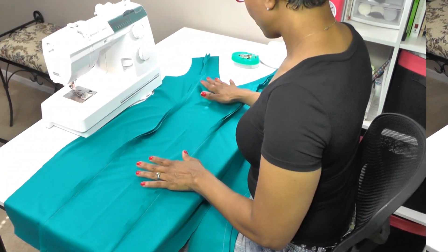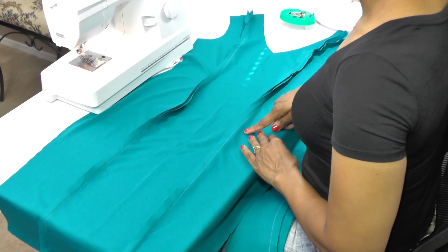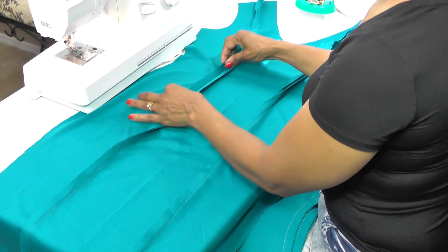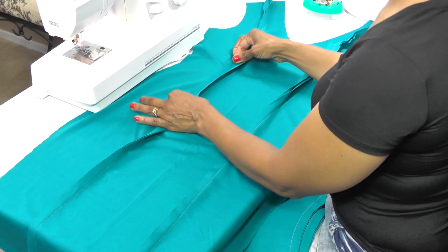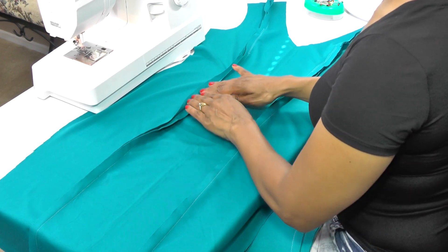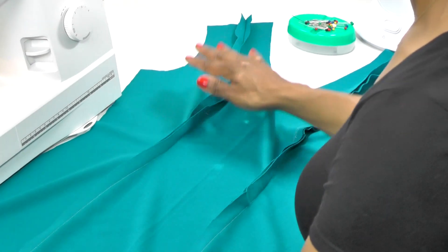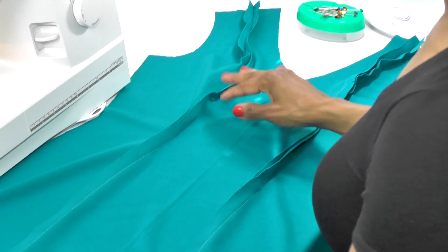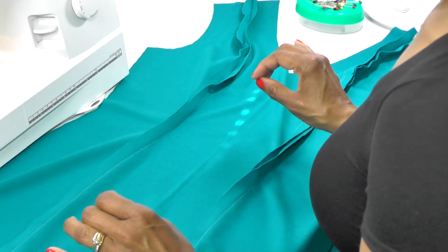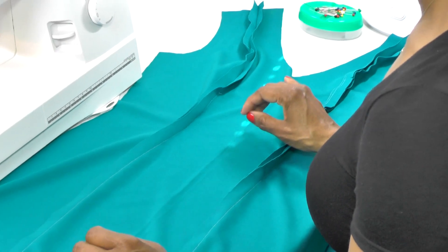Here we have our dress front put together — I have sewn both princess seams. The next thing you're going to do is finish your seam allowances using whichever method you choose. After that, go to your ironing station and press these seams open. When finished, set this aside and we will start to construct the back of the dress.